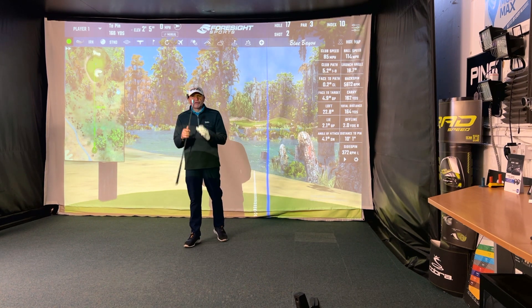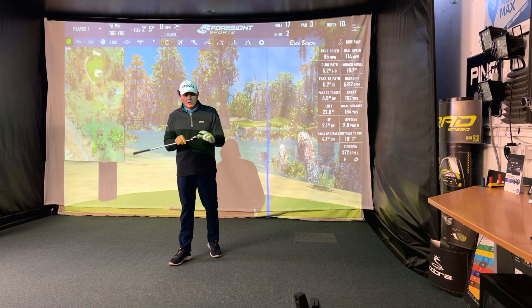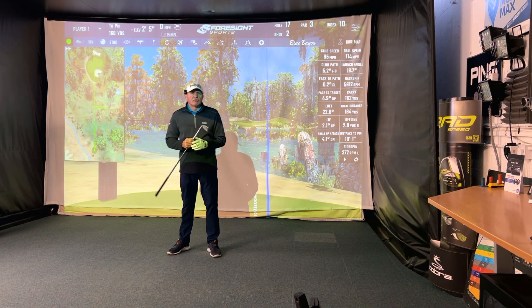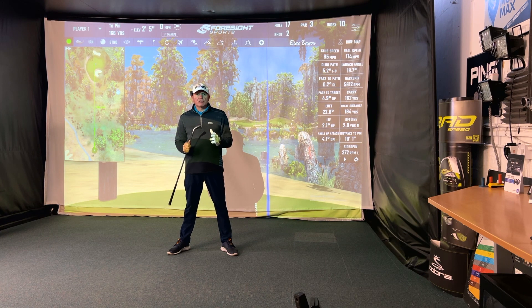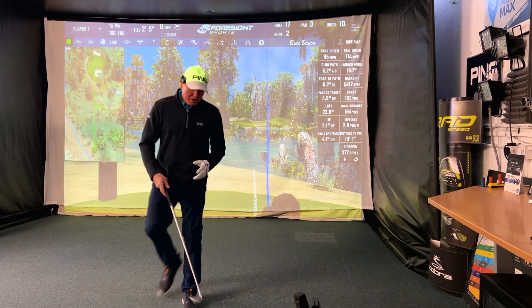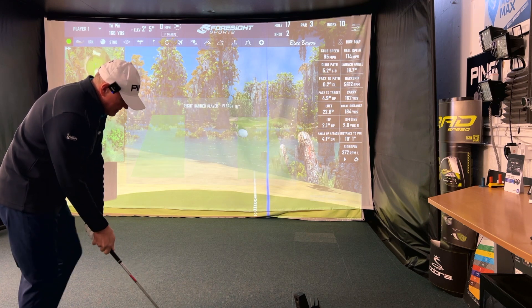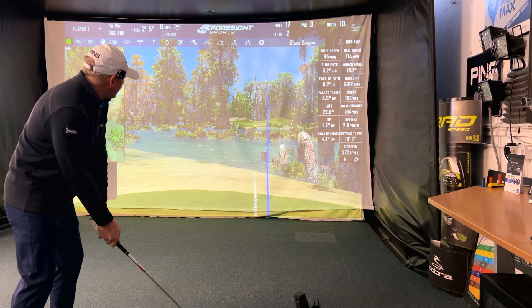Now, let's have a good debate about forged heads against non-forged cast stainless steel. What's the advantage of a forged head — is it just feel, just that it feels softer coming off the club face? Or do you think there's any other advantage? Remember, this is not a completely forged head, just the face. Push your comments down below — forged or cast, does it make any difference? Let's hit another one.